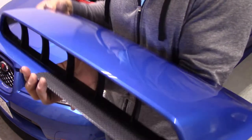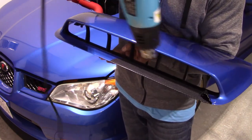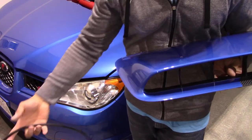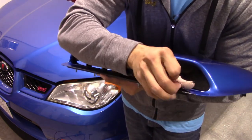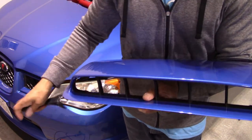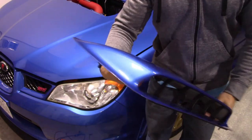This last piece that I've got to peel off is pretty cold, so let me go ahead and heat that up. The hood scoop has now been fully unwrapped.